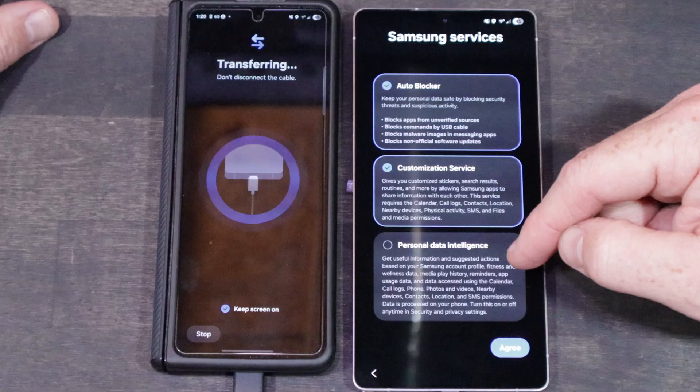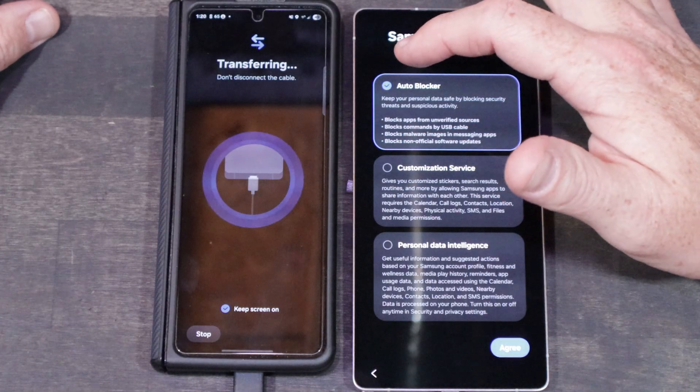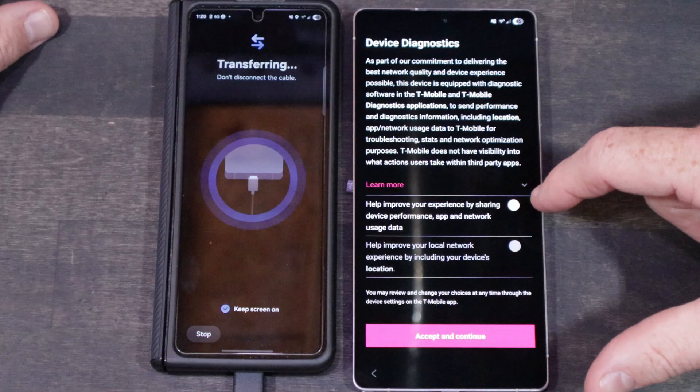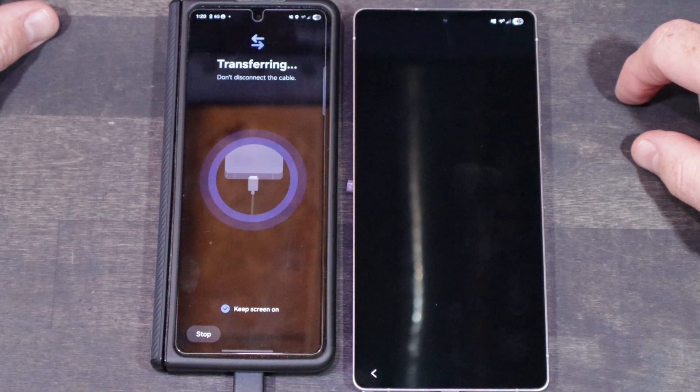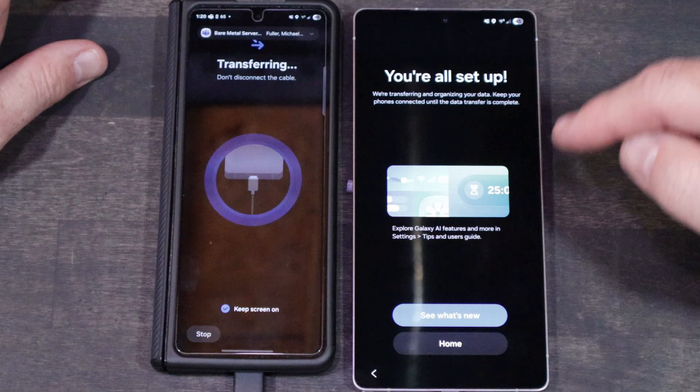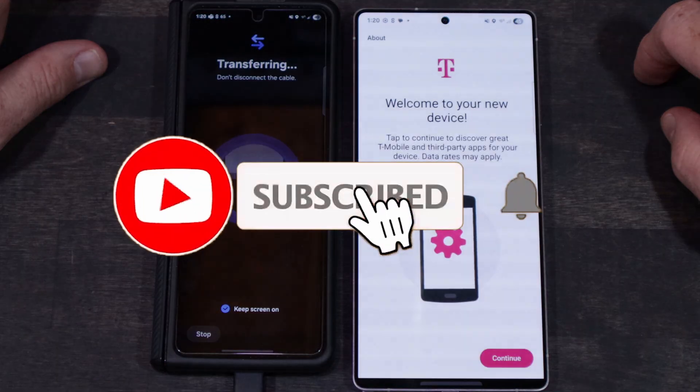Again, anything where you have to do any disclaimers, I recommend selecting the least possible to be able to move forward — but do what feels good for you. Once everything is done moving, you'll be dropped to your home screen and everything should look as it was on your old phone.